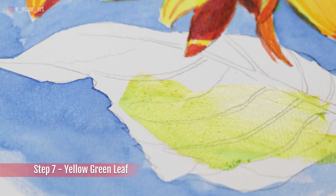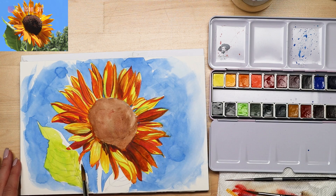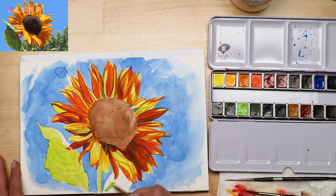Step seven: paint a first layer on the leaves. For the first layer I use a yellow green — my lightest green color on the palette — to paint all over the leaves and stems, but I leave a small area at the top of the leaf completely white to represent brilliant sunlight hitting the leaf, and I also left a little strip of white on the left side of the fuzzy stem, which is also in the sunlight.